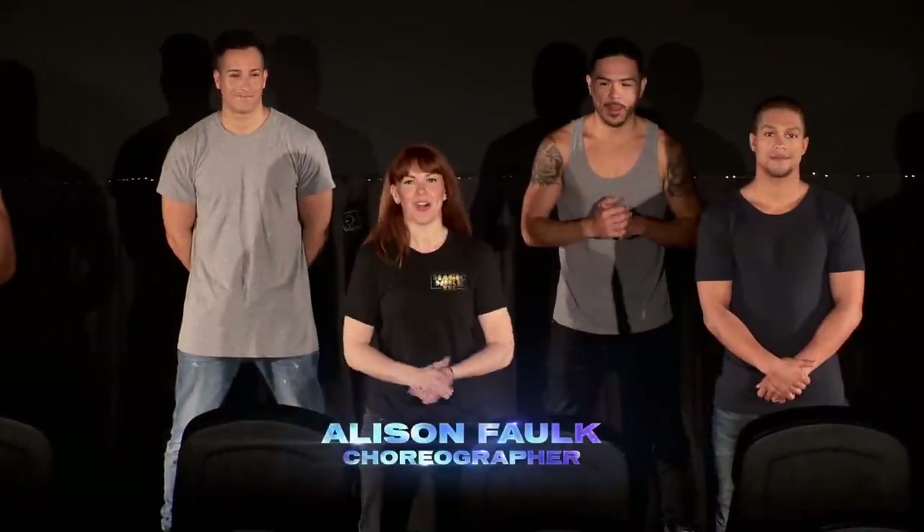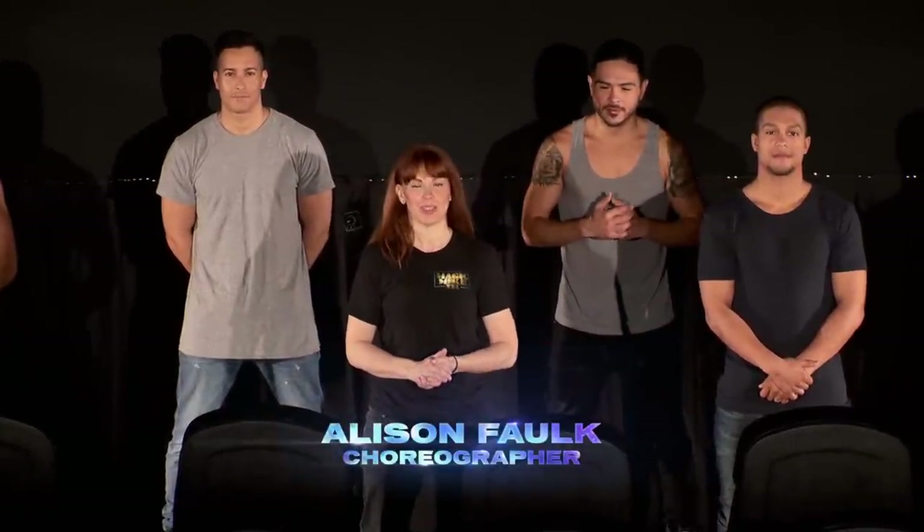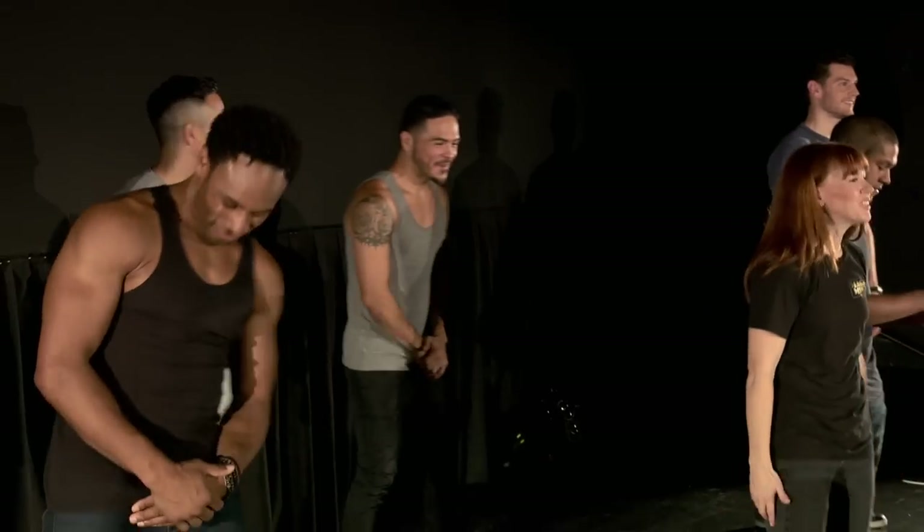Hey, what's up you guys? I'm Allison Falk and I'm the choreographer for Magic Mike XXL. So we're gonna show you a routine that we've based off the spirit of the movie and just take it and run with it.